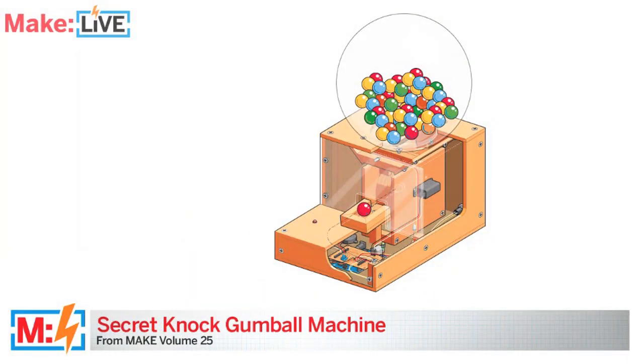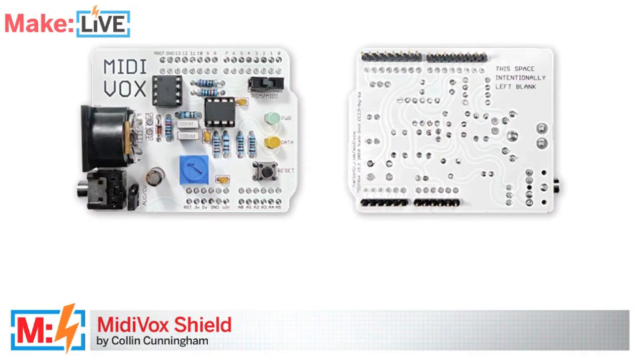Hey, welcome to Make Live. I'm Becky Stern. And I'm Matt Richardson. Tonight we're talking all about the Arduino. We have the Secret Knock Gumball Machine by Steve Hofer, and Colin Cunningham is here in the studio to show us his MidiVox Music Shield. You're not going to want to miss it, so stick around.